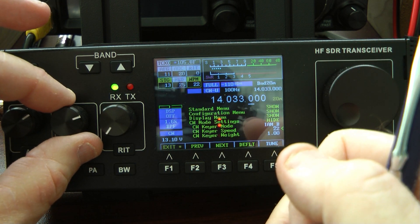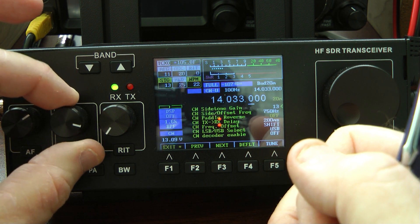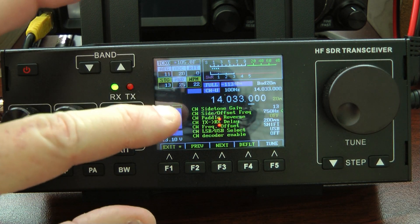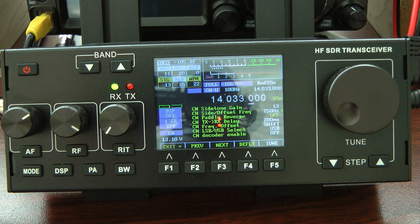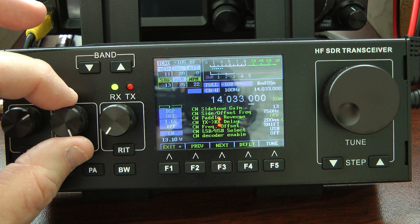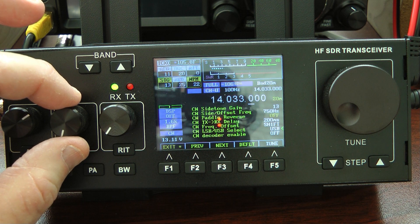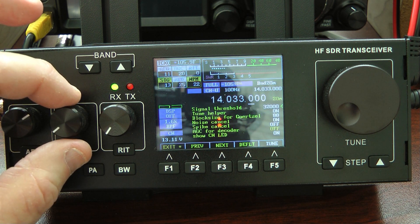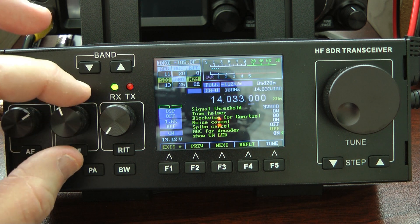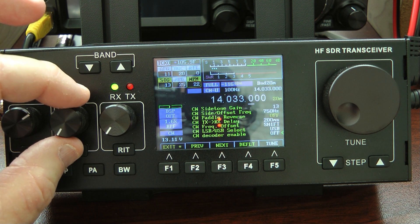Let's go back into the CW menu. Most of this you're not going to need to change. For instance, your CW keyer weight, you can leave that at default. I would recommend leaving the side tone frequency pitch offset at 750, and I'll explain that when we get into the filters in just a moment. Here's your break-in delay — I'll set mine at 200 milliseconds. You'll have to set that to whatever is your preference. I like using the upper sideband on CW, so that's the way I have mine set. You'll have to turn the show CW LED on if you want the LED to illuminate when you turn the decoder on.